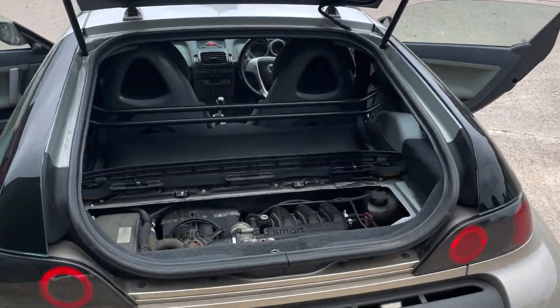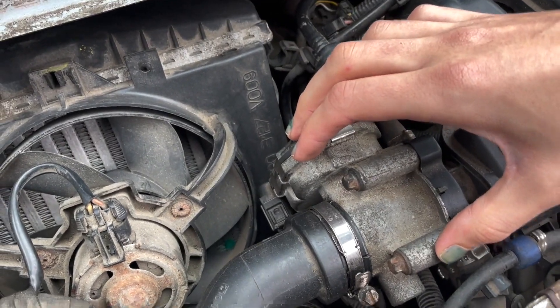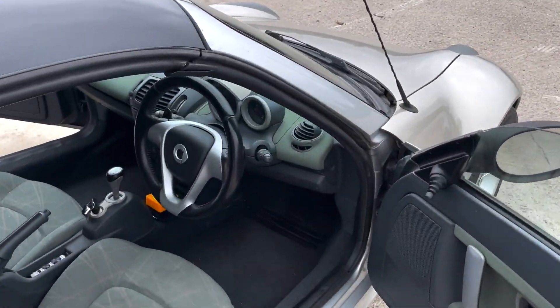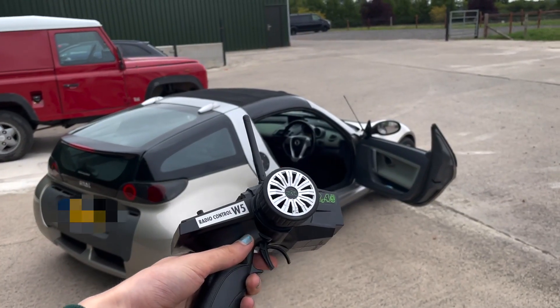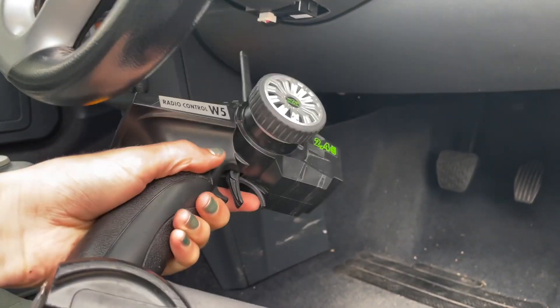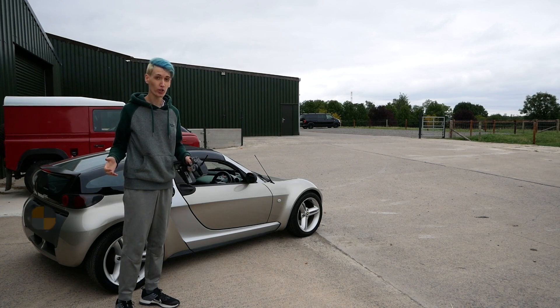Luckily the Smart has an electric throttle, so it's driven by a servo motor. You can see the electrical connection here, which means I can control it. What I've done is splice into the original throttle pedal so I can mimic pressing the throttle without the car actually knowing it's not a person pressing it. Putting all this together, I've got throttle, steering, and braking — which means I've got a huge remote control car.